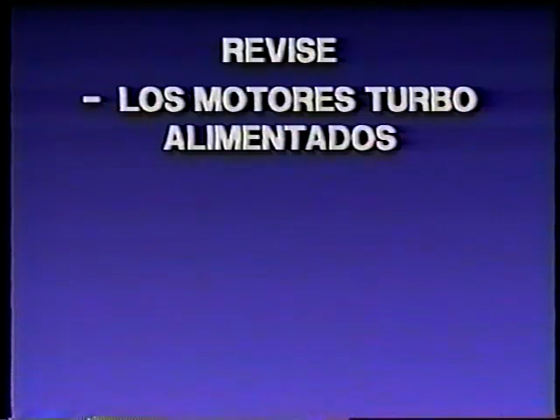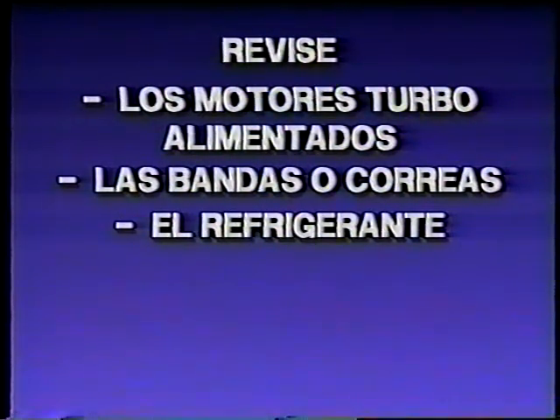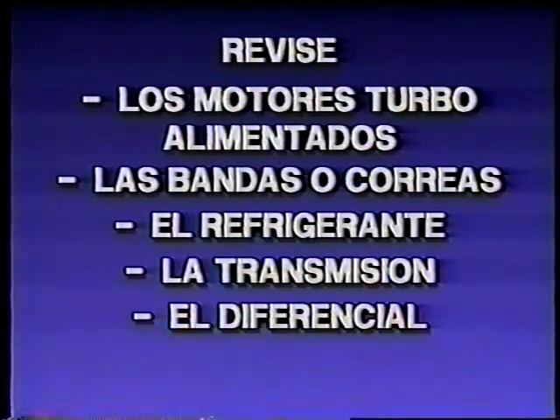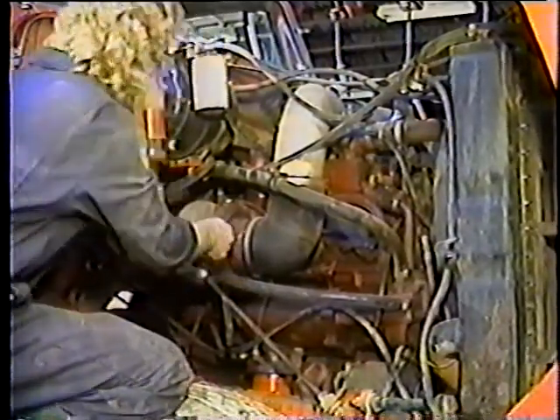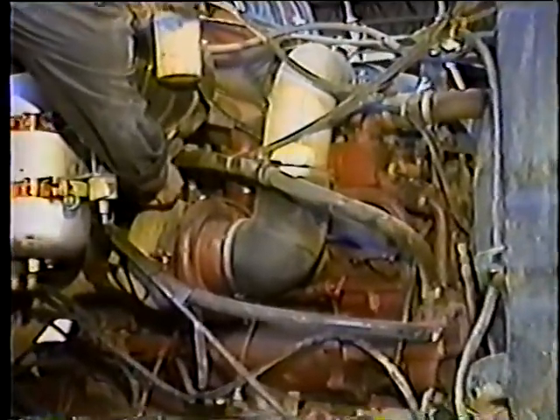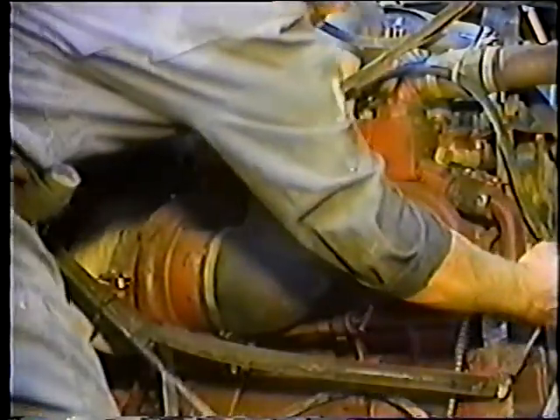Ahora que ya cambió el aceite del motor y los filtros, es hora de revisar otras cosas: los motores turboalimentados, las bandas o correas, el líquido de enfriamiento o refrigerante, la transmisión, el diferencial y la dirección hidráulica. En camiones con motores turboalimentados, inspeccione las mangueras y abrazaderas. ¿Están las mangueras en buen estado? ¿Existen agujeros o rajaduras? ¿Están las abrazaderas apretadas y en el lugar apropiado? Inspeccione cada parte cuidadosamente.